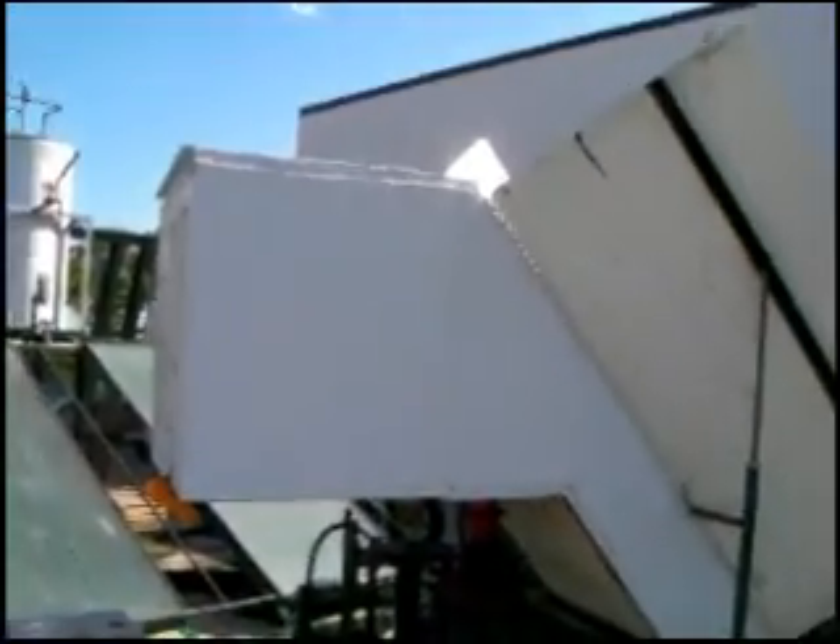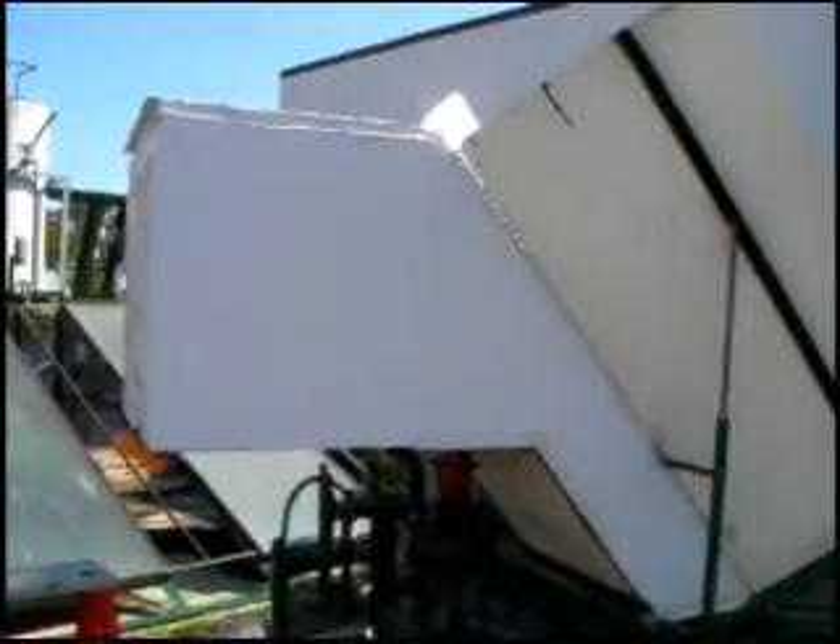Now, a lot of people don't like them because they're ugly. And I'll go along with that — this is not the most beautiful piece of art I've ever seen. But it's functional and it works well, and the energy is free and does not pollute.